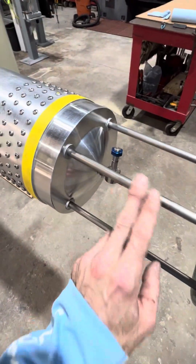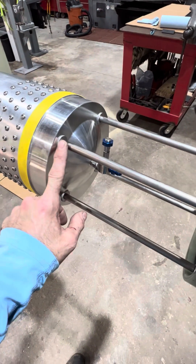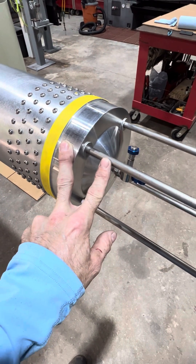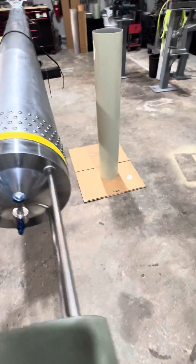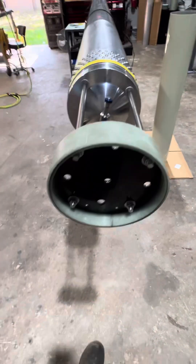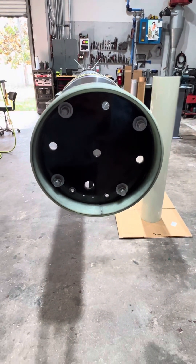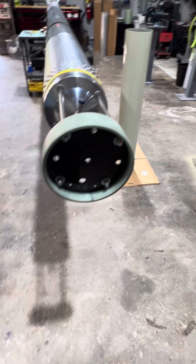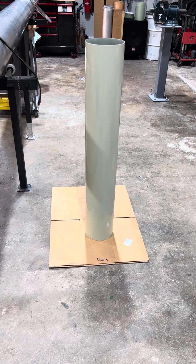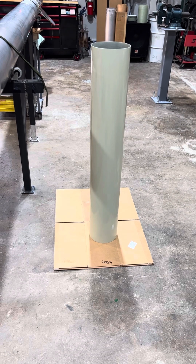Got the titanium standoff tubes on there — they're drilled and tapped, and there's a 3/8-16 stud here, here, here, and here. That goes up to the retention bulkhead we were working on in the first video. And right there is the 48-inch payload tube — it's really long and it's actually going to get cut, but I'm just using it for fit-up and layout purposes right now.